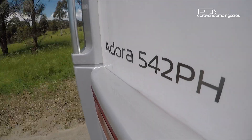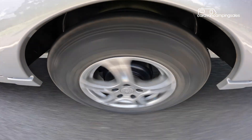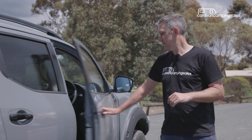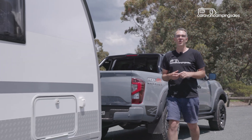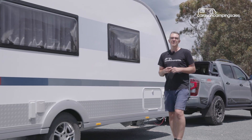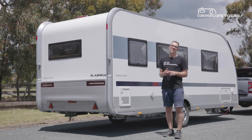There's a lot to like about this latest Adria van, with the main drawbacks being the lack of off-grid features and ground clearance for traveling off the beaten track, along with the somewhat squishy bathroom. Adria vans are also not as affordable as they once were, with this one priced at $80,000, but as a first caravan or for those nervous about towing a full-size van, it makes a lot of sense.